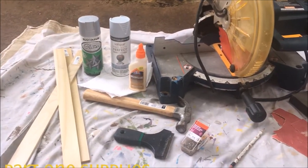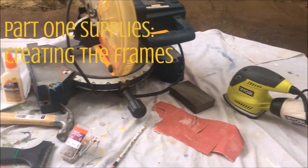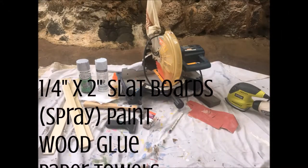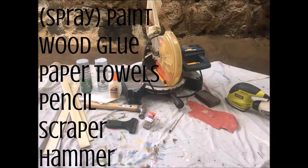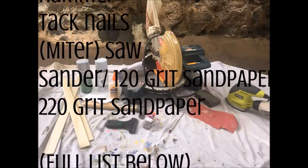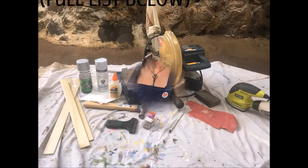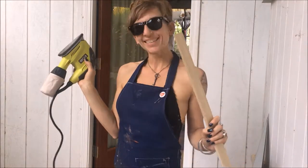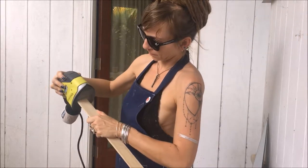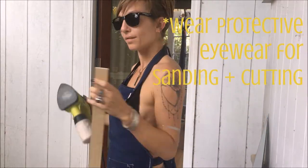Alrighty, time to get this party started. Part one, we are going to be creating the frames themselves. Here is a whole bunch of stuff you need — you can pause it or look down in the description below. I will have a link to my blog post that has everything in a nice, neat, tidy list for you, as well as specs on certain items. First things first, sanding! You want to get those corners of the slats nice and smooth and even so you'll get a nice, good start to your edge — and go ahead and hit the sides too. No splinters!